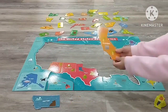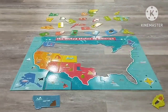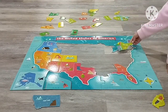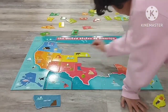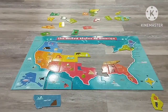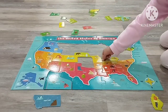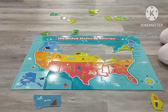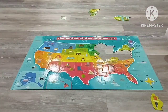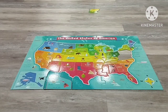When you have a state puzzle like me, you need to put all the states in. You need to first look at them. Not just state puzzles — all puzzles are good. Do whichever you like. I'm so excited! Okay guys, I finished almost all of it.